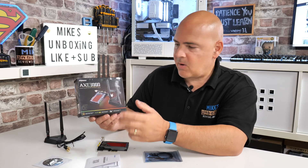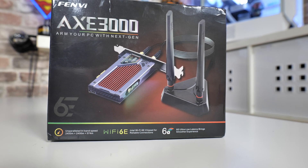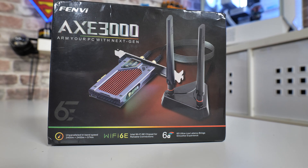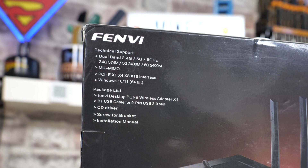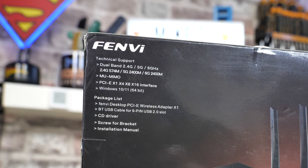Taking a look at the box first, you can see it covers Wi-Fi 6E and the 6 GHz spectrum. All around the box it tells you the specifications, and on the back it covers the technical side and what operating systems it supports. Generally this will be fine with Windows 10 or Windows 11, and it does come with some handy accessories to get you installed and up and running.